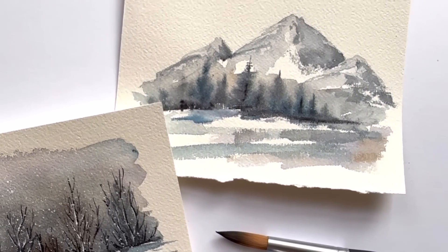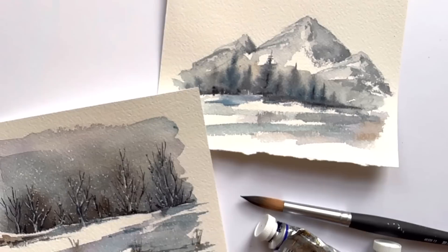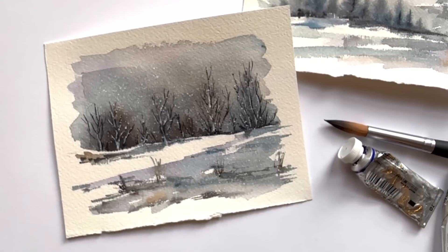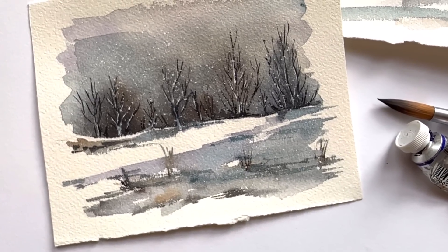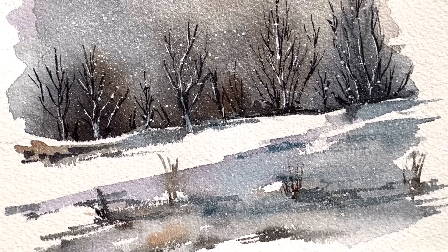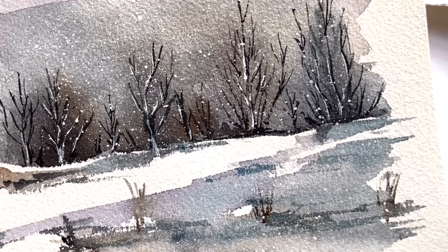Sometimes the faster you go and the simpler you do things, the prettier it looks. That's just what I think about something like this — it's just the way you move the paint and kind of add a little fine touches of the branches and the snow.